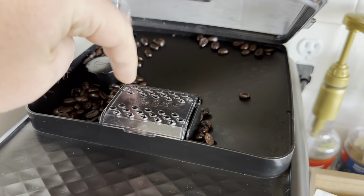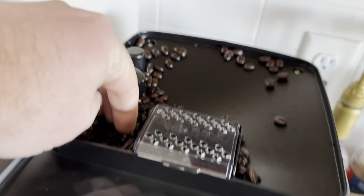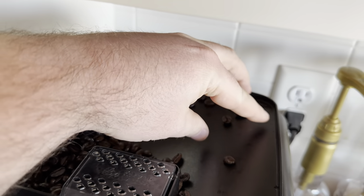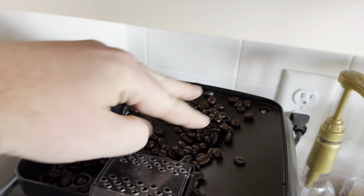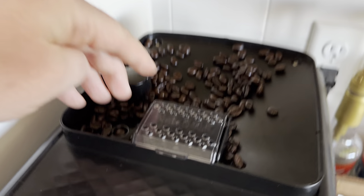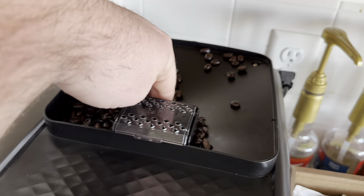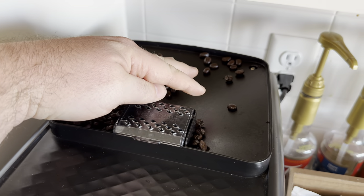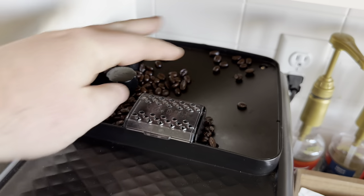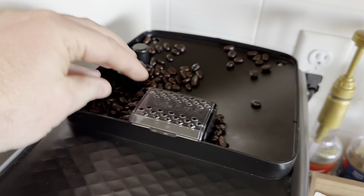One complaint is that the beans — you can see how they sit up here — a lot of times they'll just sit and won't actually fall down into the grinder. It's pretty annoying. I have to almost every day move the beans down, even when the hopper is fairly full.